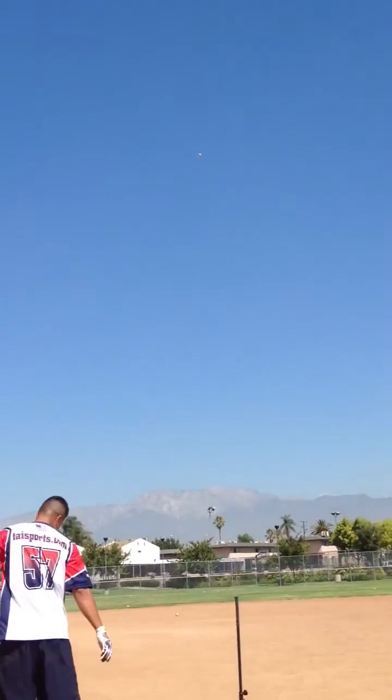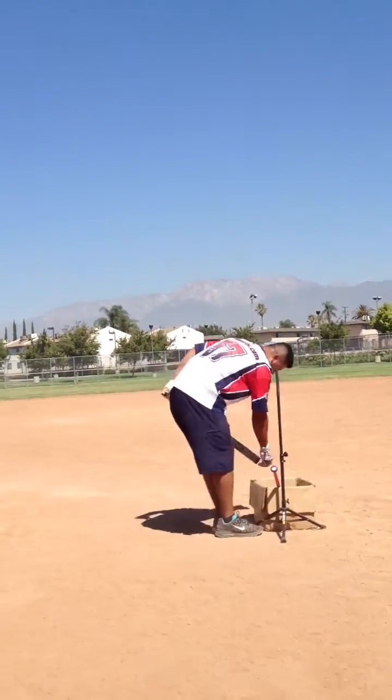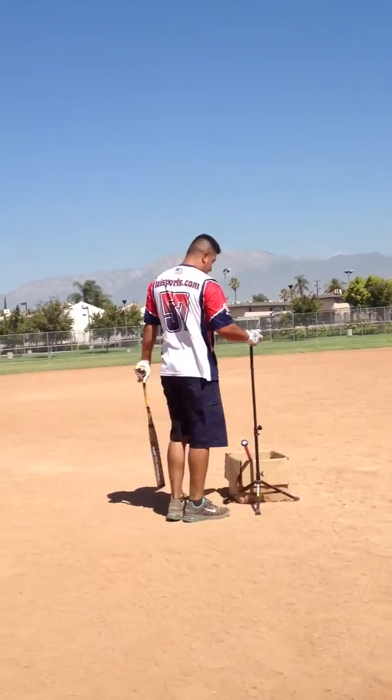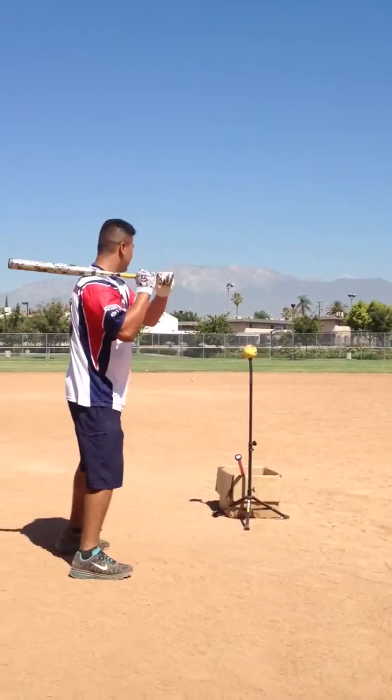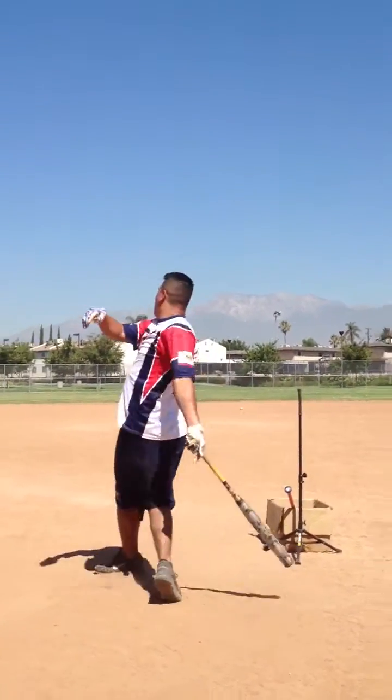That one might hurt a little more. Well other than that, great bats, I can swing them. But other than that, cool beans. Thanks.